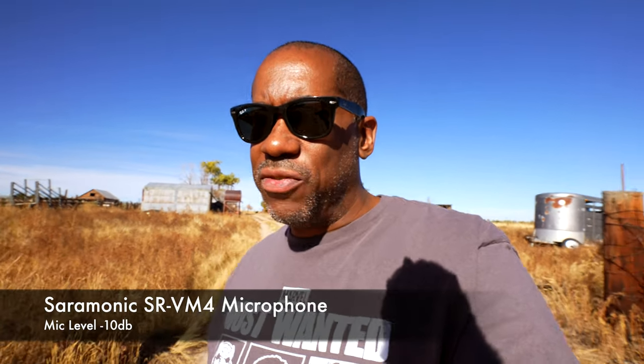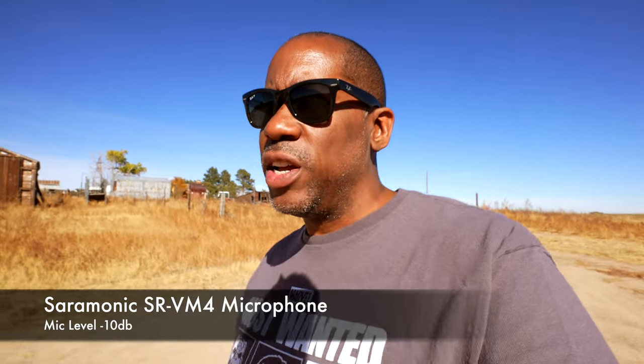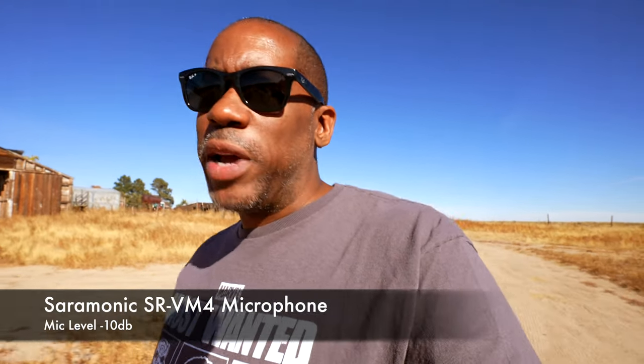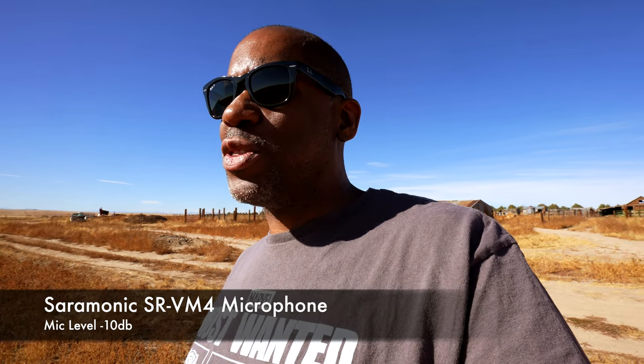I went ahead and changed the mic level — now I'm recording at negative 10 dB. The microphone is very close to me since I'm just holding the camera out in front of me at 16 millimeters. You may be able to hear my feet crunching on the ground, or traffic from the road behind me. I'll turn this way and walk a little bit so you can hear some of the leaves and stuff crunching underfoot. Again, this is the Saramonic SR-VM4 with the negative 10 dB setting.